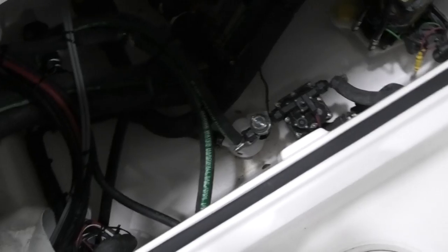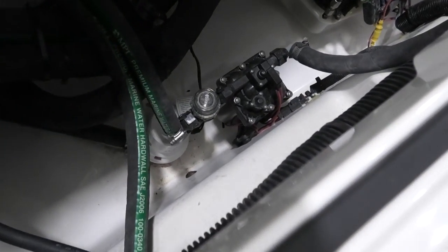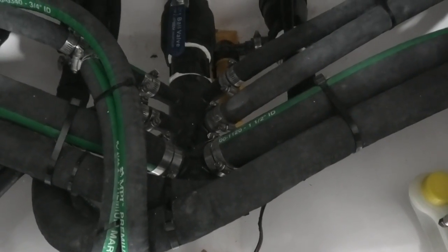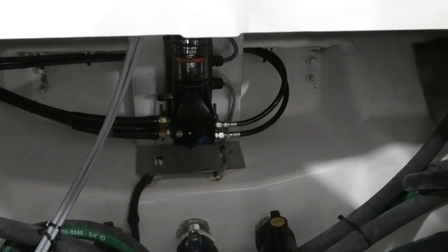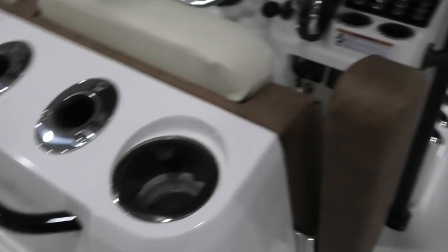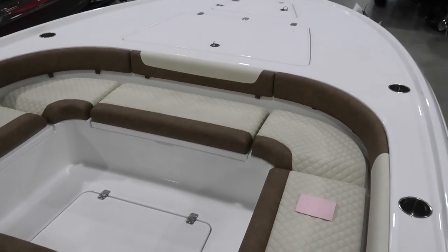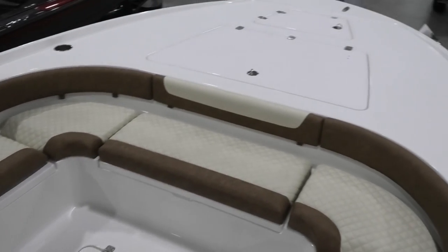Getting down inside after removing the panel, you can see how neat and clean everything is. You can see the macerator pump, part of the fuel system, and the hydraulic jack plate. Everything is very clean and very neat — that's one thing Caymus is very well known for. Right back there is your power steering assist pump. So that is the Caymus 26HB — great ride, very good storage, and a wonderful family boat. Thank you very much for tuning in, we'll see you next time.